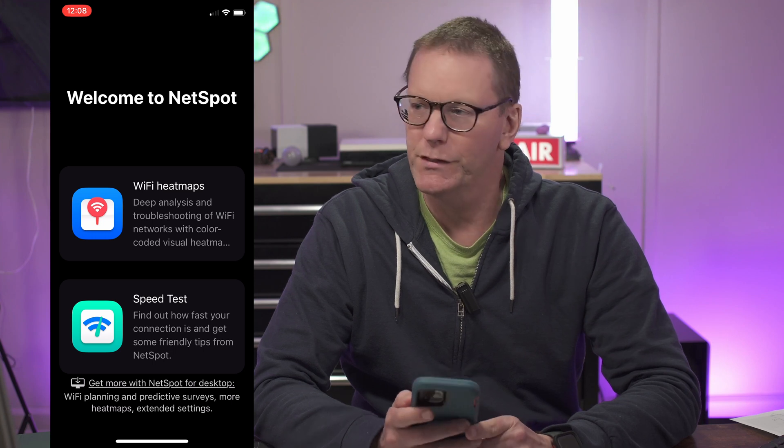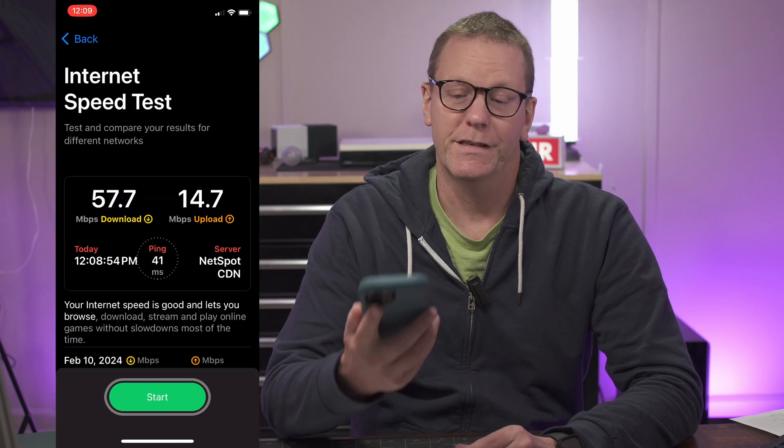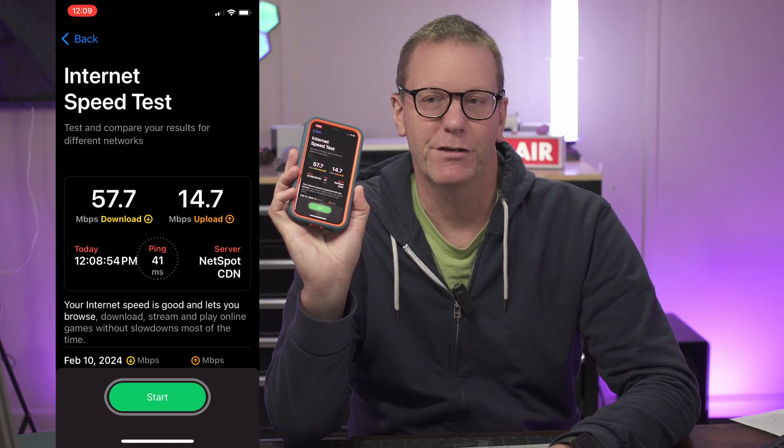We're going to do a speed test here at my desk to see what happens. You can see I don't have the greatest speed here in the basement, so that's something we can work on in the future.